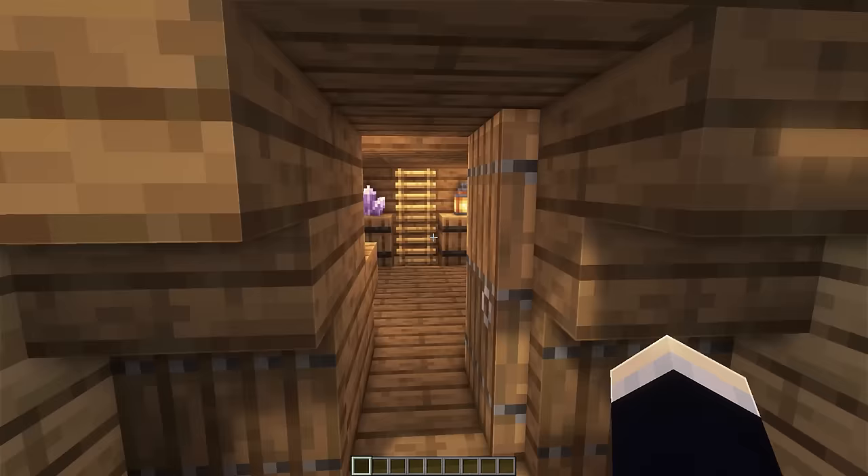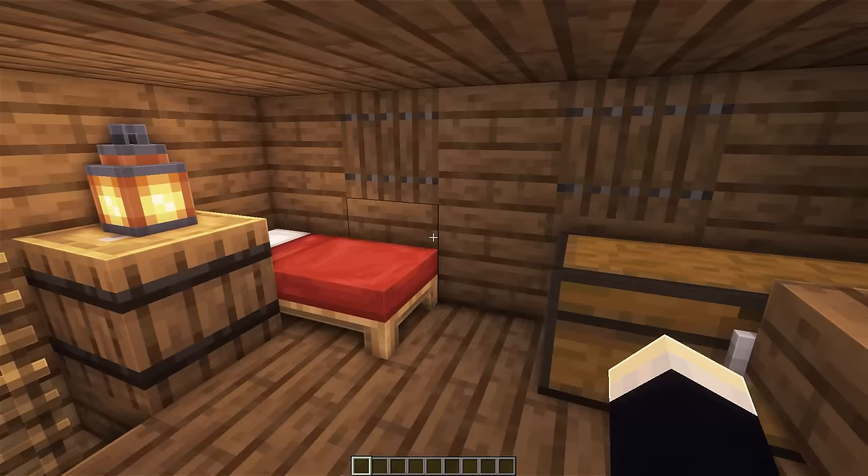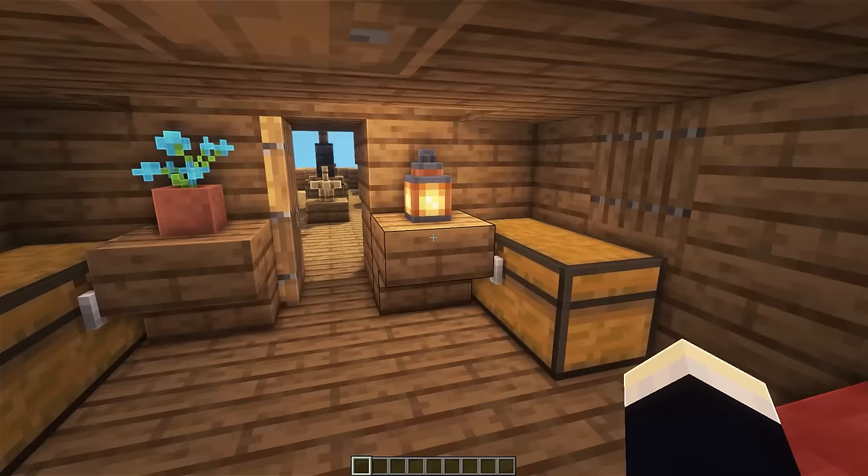Now we can head back down and through our door to the main quarters area. We've got two different beds for if you have two players living here, and we've also got personal storage linked up to each bed, so you can just put in whatever items you want.